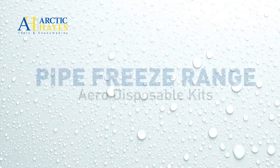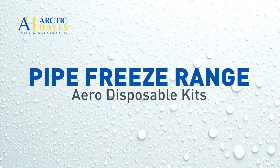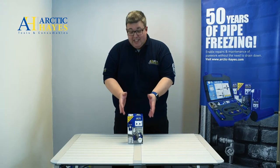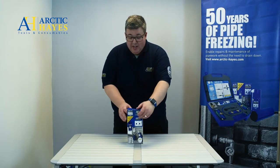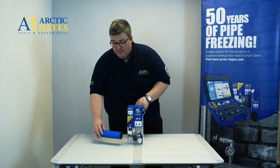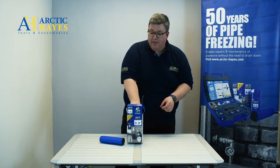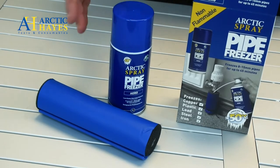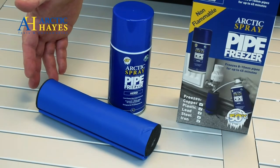Let's start with our disposable kits. This is the ZEK1. Inside the kit you have a disposable jacket and also a can of refrigerant — ideal if you're replacing or servicing a radiator valve.